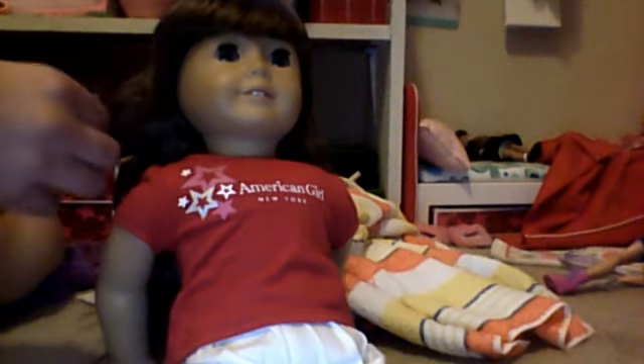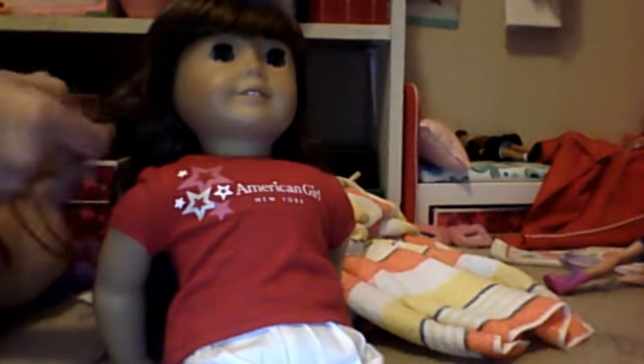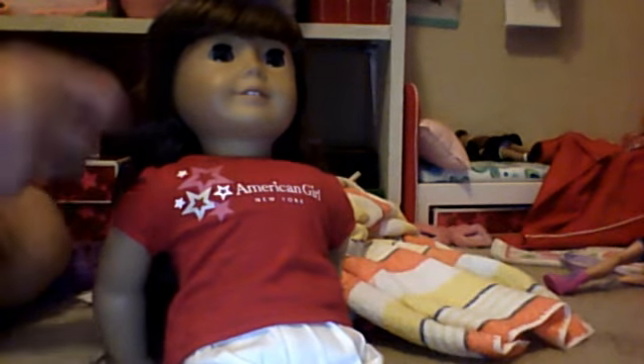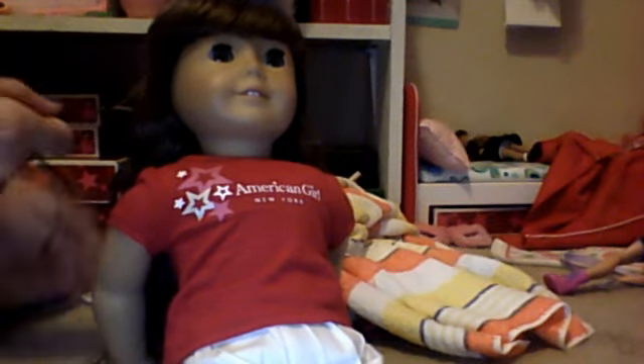I'm going to turn her towards me so this does not end up being a disaster. And while I do that, I'm going to talk. Whenever the prices went up to $15, that sort of shocked me — it's $15 for hair! I'm more of a historical person, but I would love to buy the My American Girl stuff. Sadly, that won't happen, but I am trying.